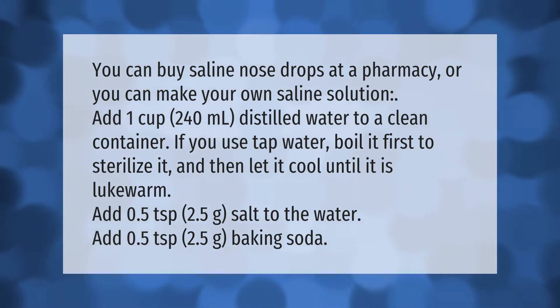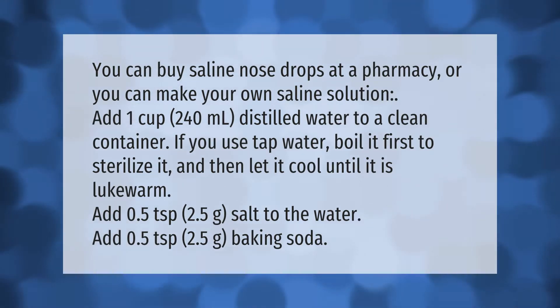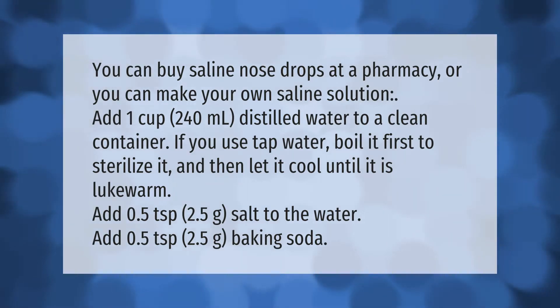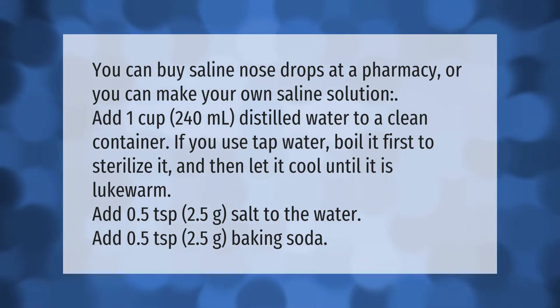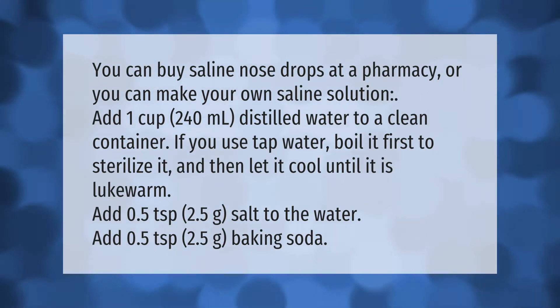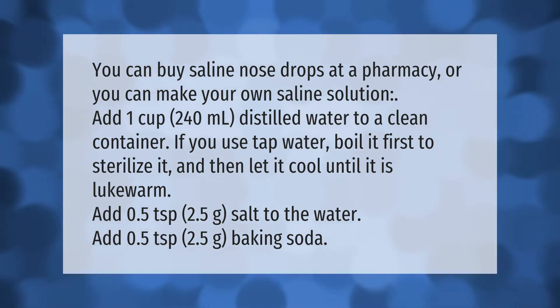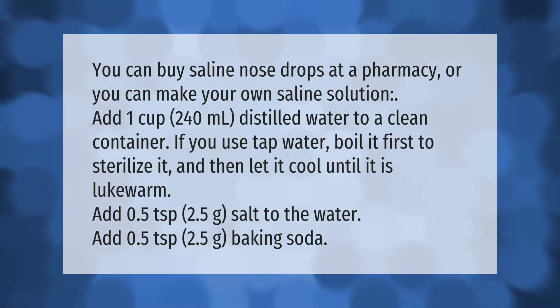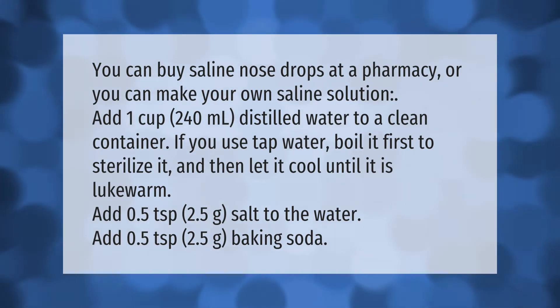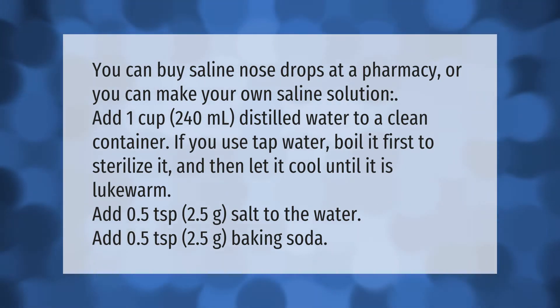You can buy saline nose drops at a pharmacy, or you can make your own saline solution. Add 1 cup (240 milliliters) of distilled water to a clean container. If you use tap water, boil it first to sterilize it, then let it cool until it is lukewarm. Add 0.5 teaspoons (2.5 grams) salt to the water, and add 0.5 teaspoons (2.5 grams) baking soda.